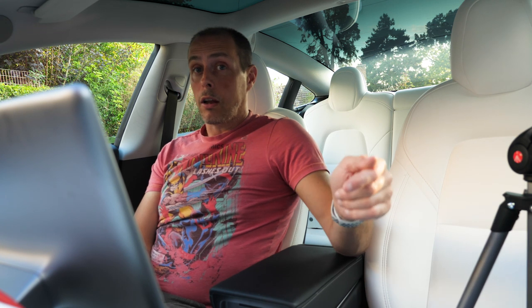EVArmor have also said I can give one of these away as a competition. All you have to do is make a comment below saying you'd like to win an EVArmor vinyl, and I'll put all the names on a spinning wheel and pick a winner on a future video. I hope you found that review helpful. If you'd like to get yourself an EVArmor vinyl or any of their other accessories, please use my coupon code TeslaMe10, which will get you a 10% discount. Until next time, bye for now.